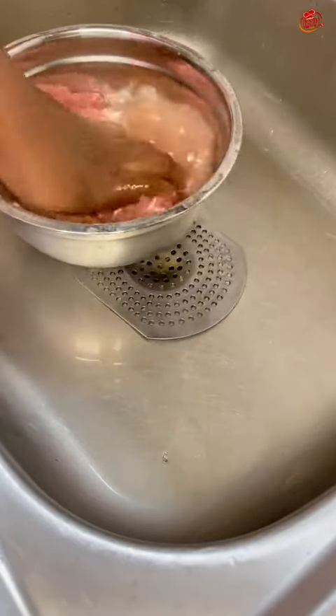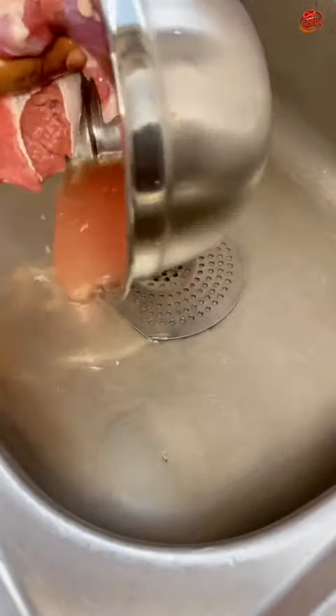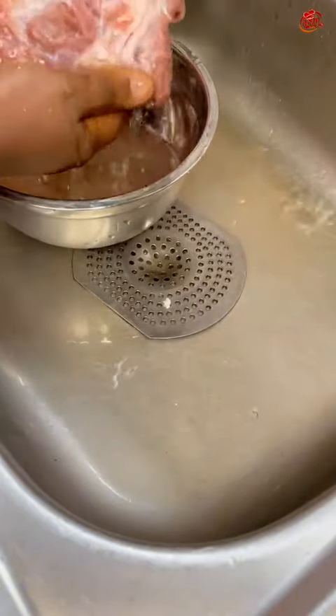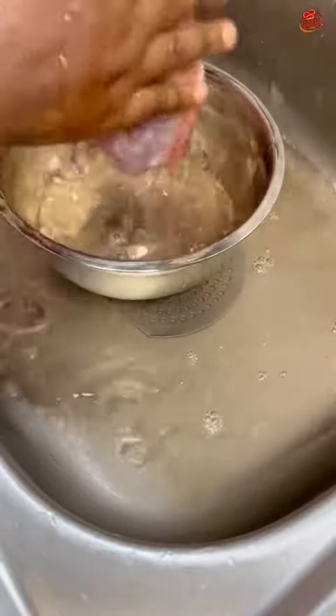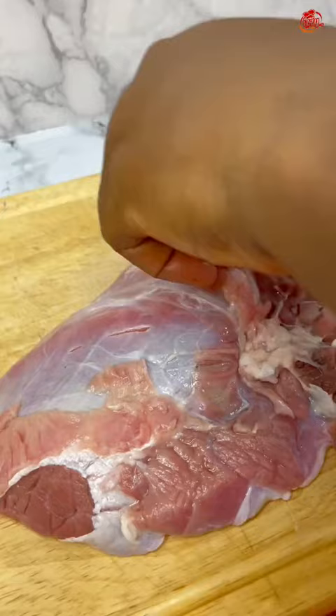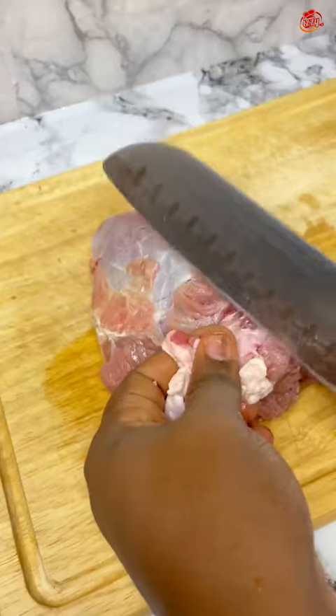Wash the beef with some baking powder and some sauce — this will take out everything you don't want from that beef. I washed it thoroughly, then took it to my board and trimmed out every fuzzy part I could get my hands on. That's very important.